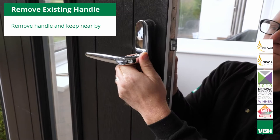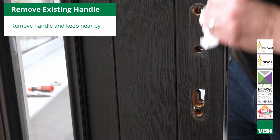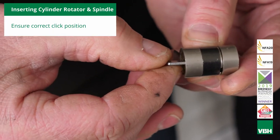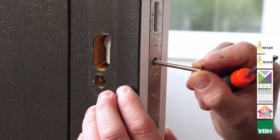Remove the existing handle and cylinder and give the face of the door a quick clean. Insert the cylinder bar in the correct click position and then install the cylinder rotator in the door using the screw provided. Press down the pin to rotate the cam.